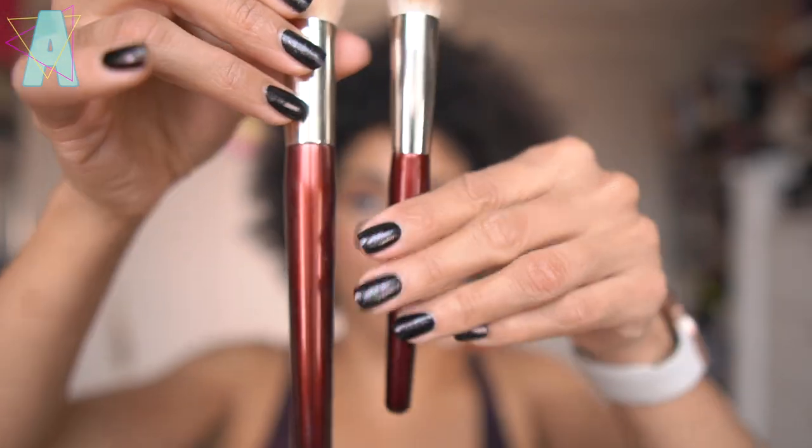One thing I forgot to mention — the brush handles are a little shorter than the original Core line. Lisa had mentioned that one of the main pieces of feedback she received for the BK Beauty brushes is that people wished the handles were shorter so you get a little closer to your face. Although not completely travel size in handle length, these are a little shorter than the original BK Beauty brush handles.